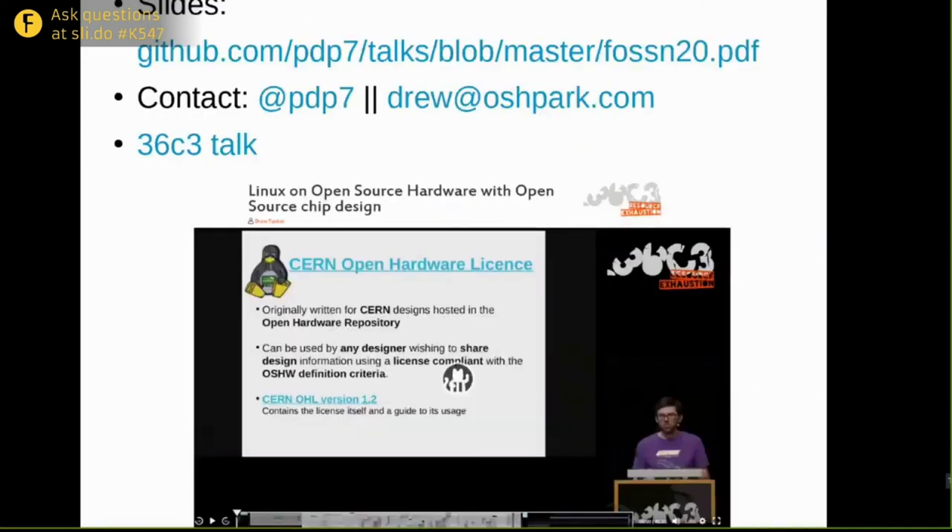The slides for this talk with all the links are on GitHub at that URL. I also gave a talk at 36C3 that goes into some ARM-based open source hardware boards running Linux, which might also be of interest. I'm @pdp7 on Twitter — that's my email address, and I'd be happy to take any questions.